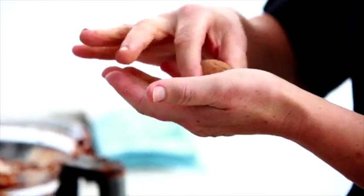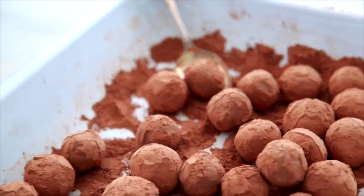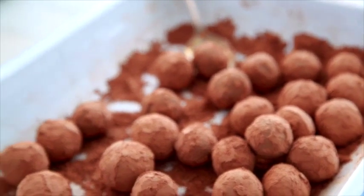Look at that, perfect — better test one. Nice and chocolatey, fudgy, yum — so good. I just need a coffee now and I'll be in heaven.